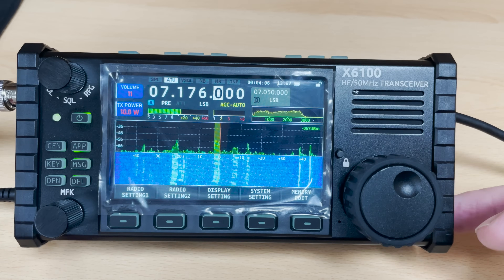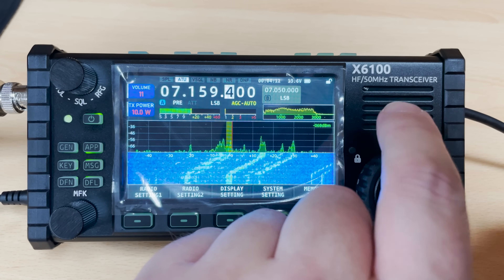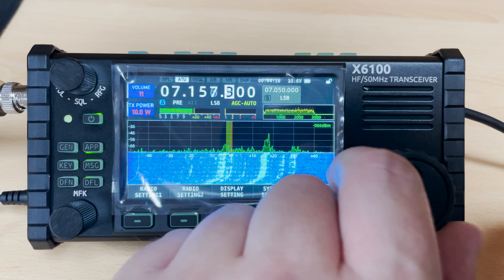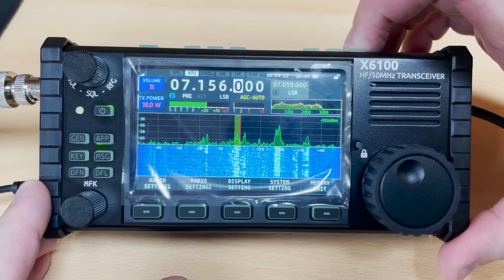As mentioned earlier, the 6100 has an inbuilt tuner. The antenna I was using for this test was an NFID halfwave for 40 meters, so it's probably quite well tuned anyway. Activating the internal ATU is quite easy, just by holding in the ATU button on the top panel.